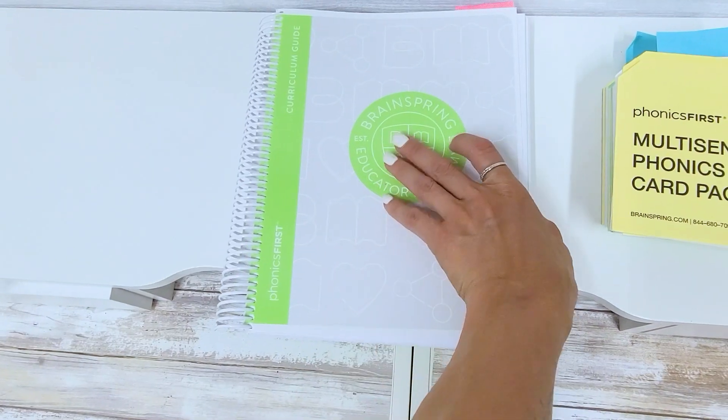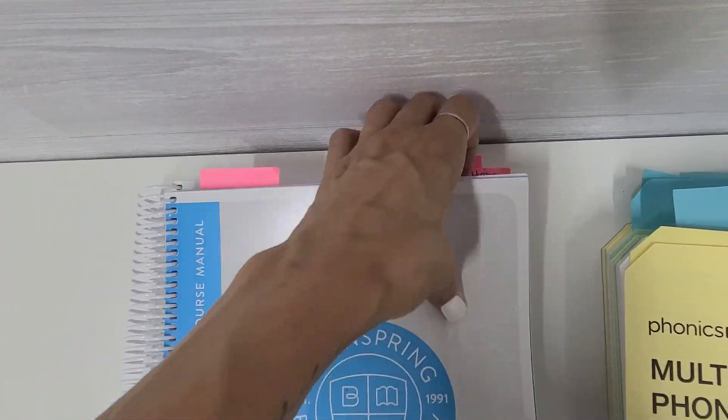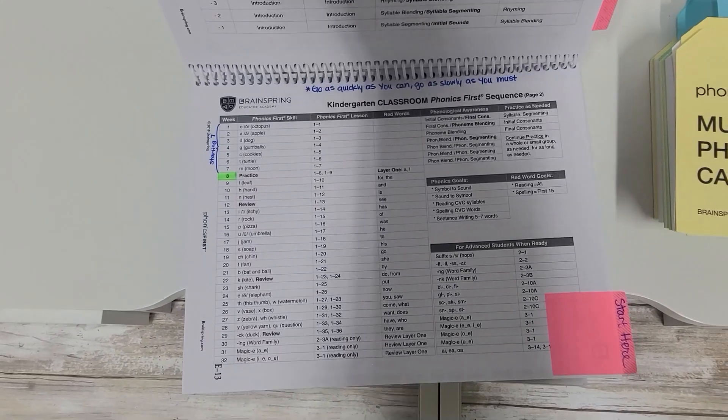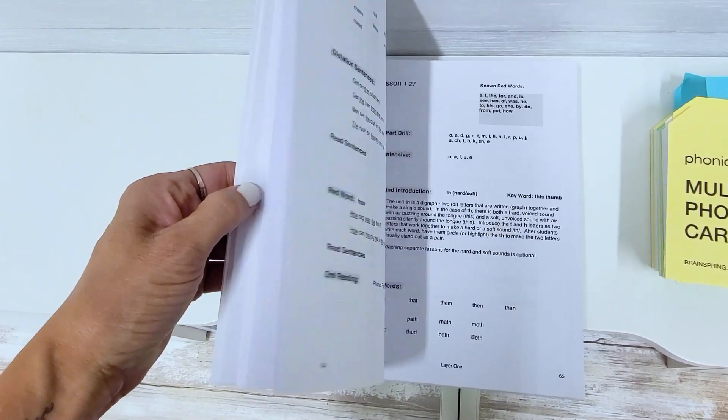The training was very hands-on and the instructor modeled how to teach the curriculum, then gave us the opportunity to reteach what we learned. I've never taken a deep dive into a phonics training like I did over the summer. It basically gave me this incredible vault of tools to teach phonics to my students. I ended the training feeling much more confident and much more equipped with materials to build those foundational skills so important for phonics and reading.